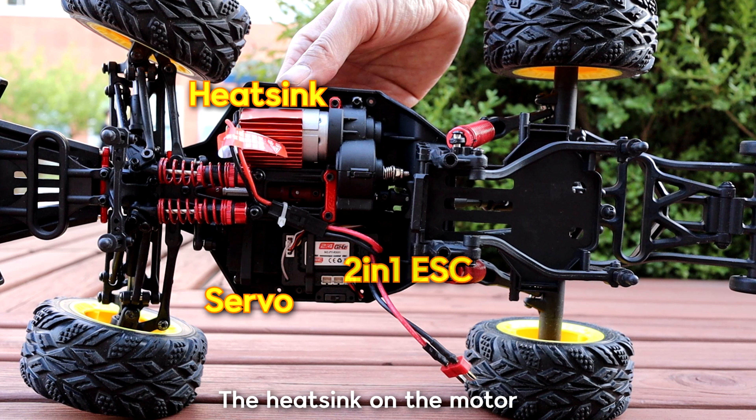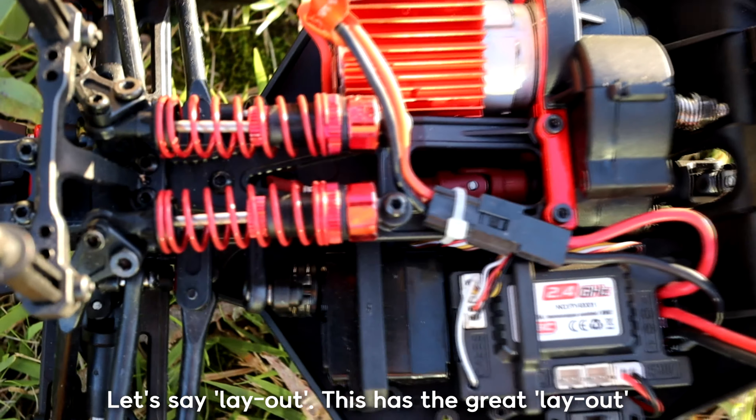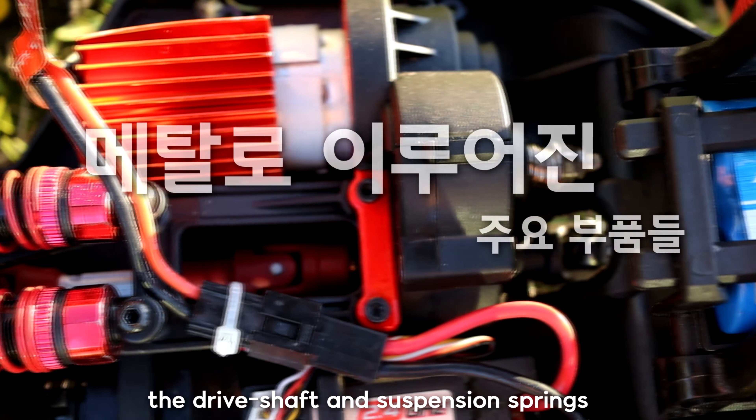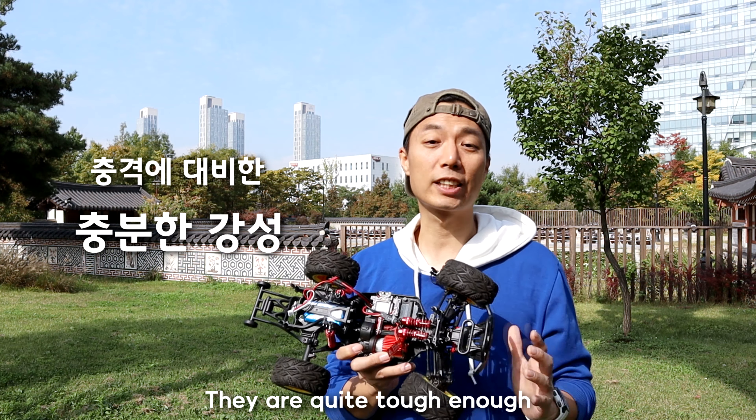I have a heat sink, a servo motor, ESC and a receiver. There is a bench that is really good. There's a drive shaft, suspension, and metal parts of the car, so it's a good chance to get hit.